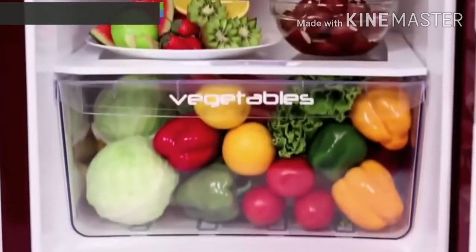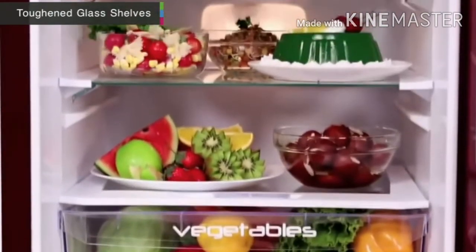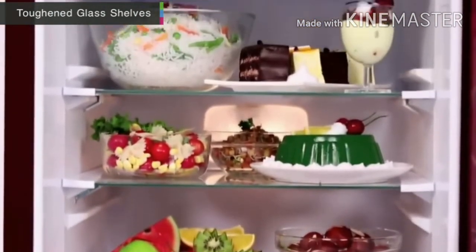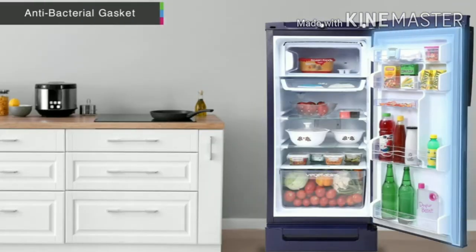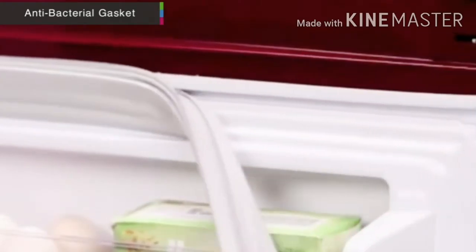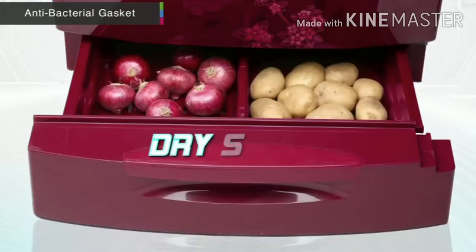The unit features adjustable and durable toughened glass shelves that can withstand the weight of heavy pots and pans. Don't worry about germs or bacteria contaminating your food, as this unit is equipped with an antimicrobial resistance in the door gasket that keeps germs away. It is also removable and washable for better hygiene.